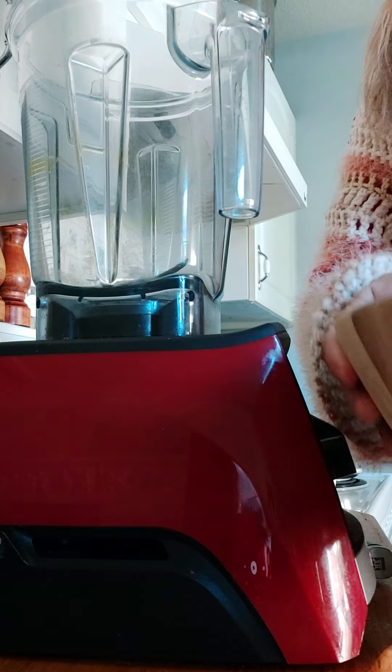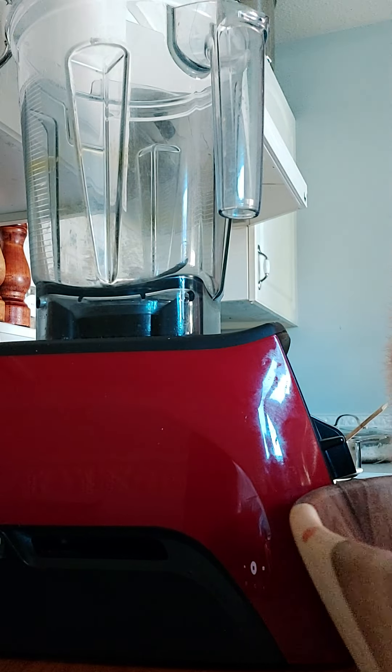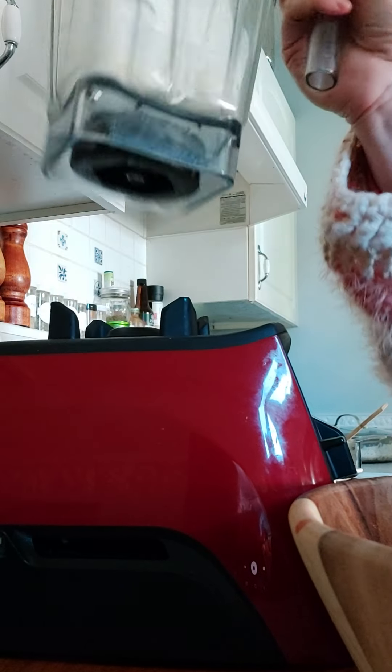So next step on the cranberry juice — I've got it all in this big bowl and I'm ladling it into my blender. Making a bit of a mess but that's okay, it's all gonna be worth it for this beautiful cranberry juice.